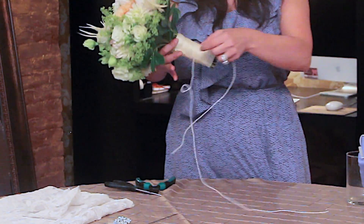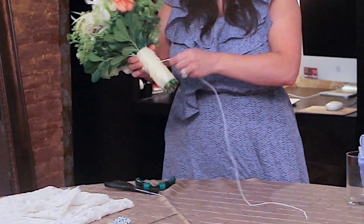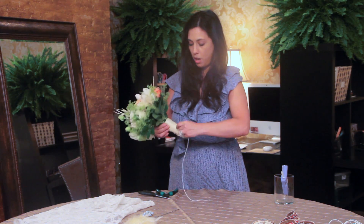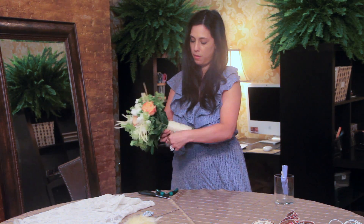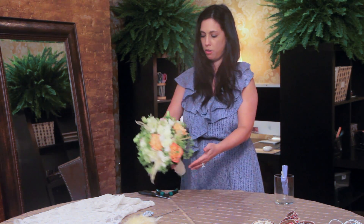I can finish it off with maybe wrapping some pearls. We could take some pearls and just kind of wrap them around the handle, just like that. You can either glue them or use pins to fix them in, or you can even tie it. You could do another round and go around, then glue it to the other element, which is really fun. That gives you a great vintage look.